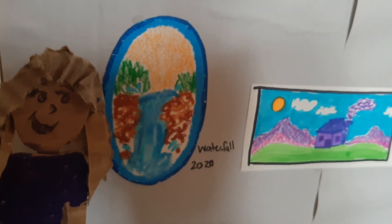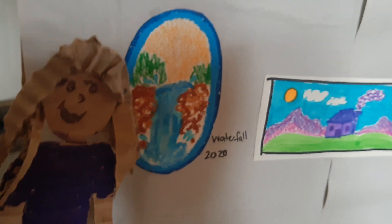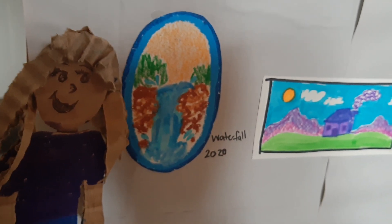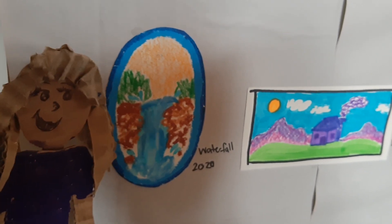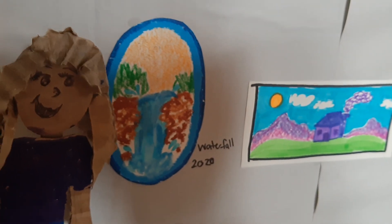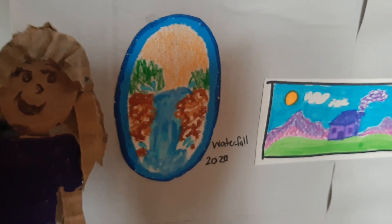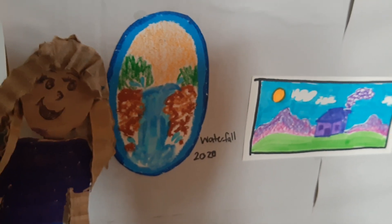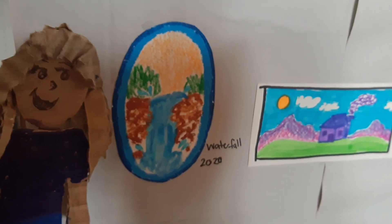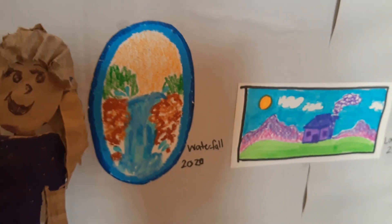Each piece is labeled with a title and the year it was created. Sometimes in art galleries you will find the medium — what the artist used to create the picture — like paint, colored pencils, or markers. You will usually find the title and the date. Other times you will find descriptions of what the artwork is or what it represents. This picture...